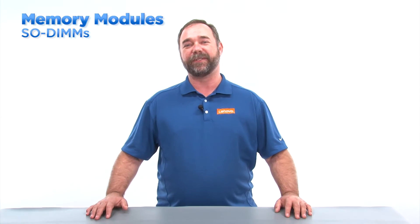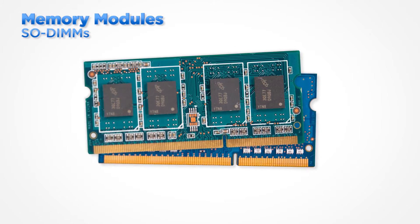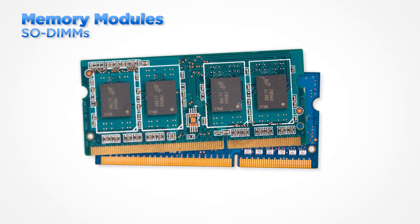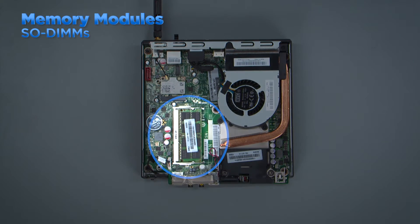The memory modules used in notebooks and some smaller desktop systems are called SODIMMs. SODIMMs look similar to DIMMs but they are much shorter in length. The slots are different as well — the modules lay flat instead of standing upright.